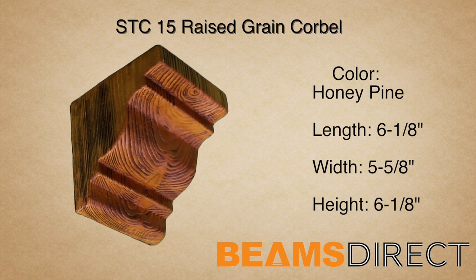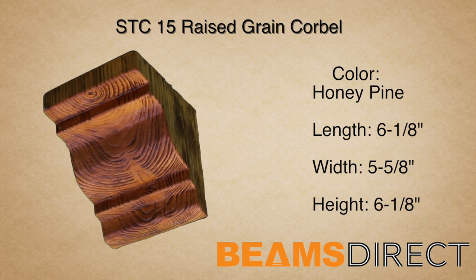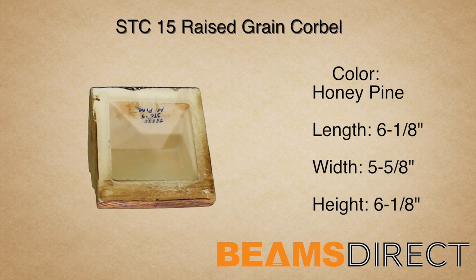These corbels are typically referred to as raised grain, sandblasted, or contemporary due to their beautiful, rich, elegant raised grain. In addition to being paired with the STC-15 faux beam, this corbel can be used in countless applications.